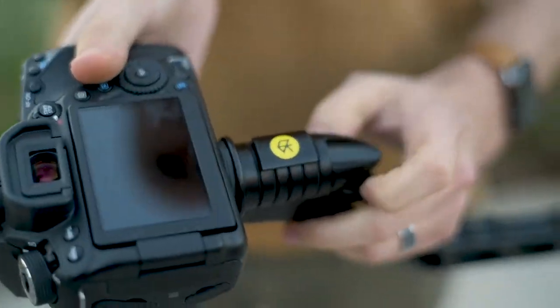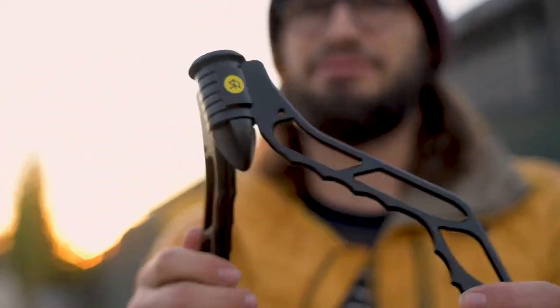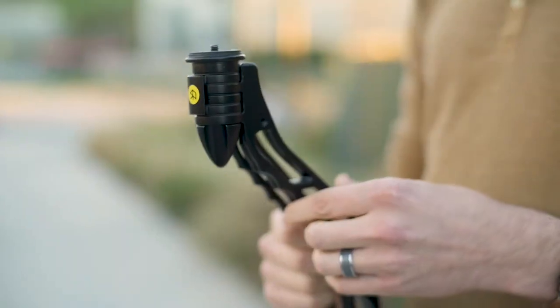They're clunky and inconvenient, and just kind of annoying. So we came up with the idea for SwitchPod because we knew there had to be a better way — something that's lightweight but strong, something that's not too big or obnoxious or hard to hold, and something that's fun and quick to use.